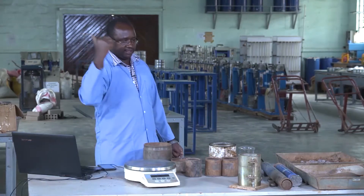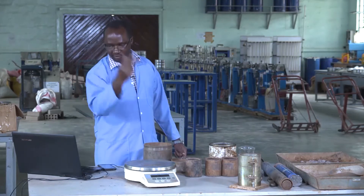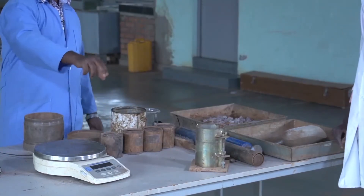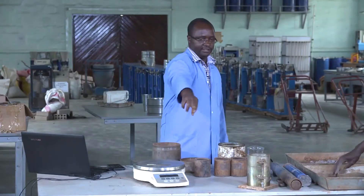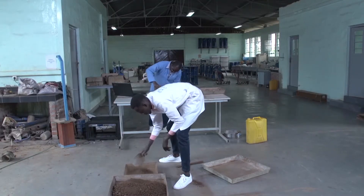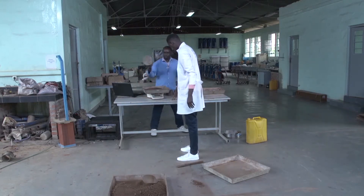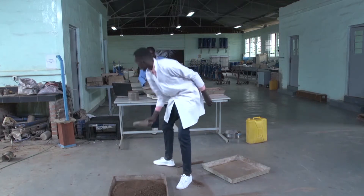We are going to do the test with 16%, 18%, 20%, and 22% water content. Since we have around 25 kg, we can take around 6 kg for one test. We are going to use Method C and the modified compaction effort.